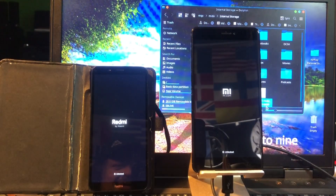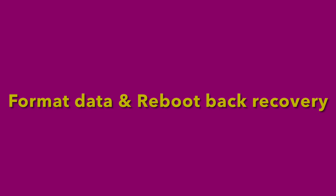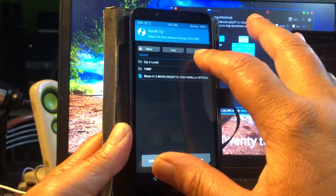There we go — Blaze OS by Mr. Singh! The Redmi is rebooting — unfortunately it's rebooting. Why is that? Well, maybe it needs a format data. Remember that you need to format data on this phone.